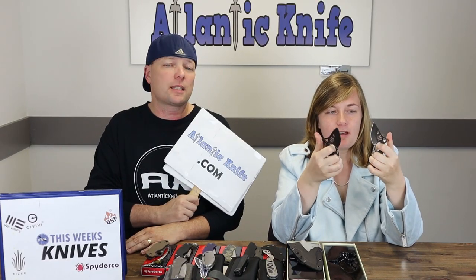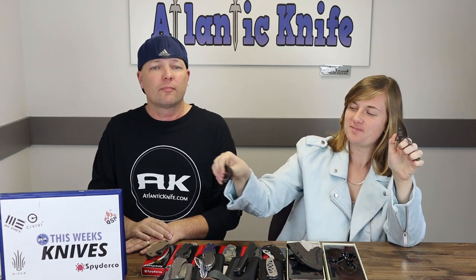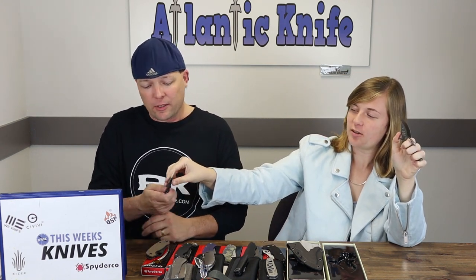This fixed blade also has a lanyard hole, a cleaning cloth, and a black belt sheath in paddle style for on-the-go carry. At only 2.9 ounces, it's definitely no burden, and either option is just $55 at atlanticknife.com.